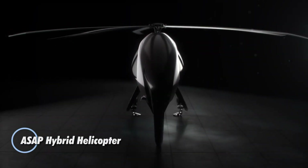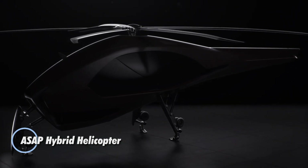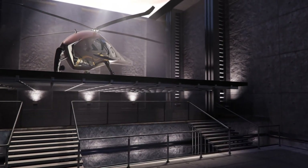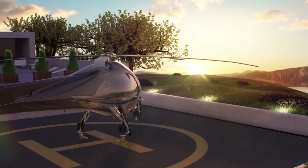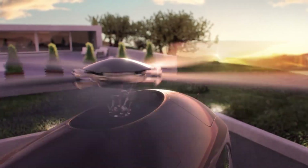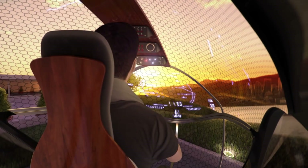The ASAP Hybrid Helicopter is a visionary aircraft that combines the speed of an airplane with the versatility of a helicopter, offering a transformative solution for urban transportation. Designed to tackle traffic congestion and provide rapid emergency response, its vertical takeoff and landing capabilities make it perfect for densely populated cities with limited space.